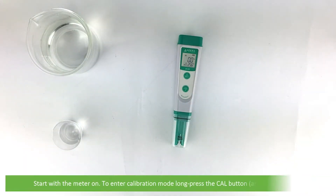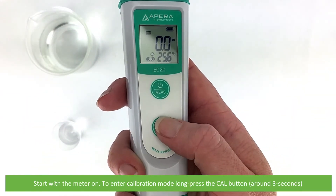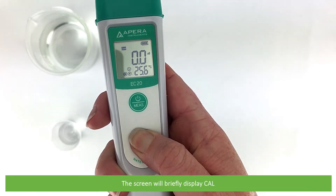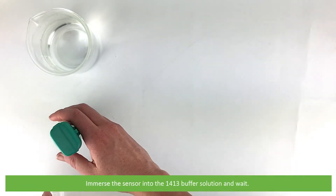Start with the meter switched on. To enter calibration mode, long press the CAL button for around 3 seconds. The screen will briefly display CAL. Immerse the sensor into the buffer solution and wait.